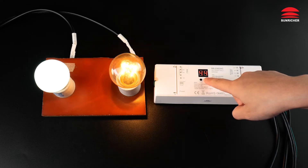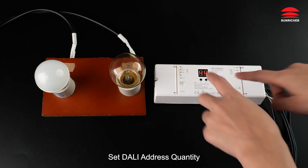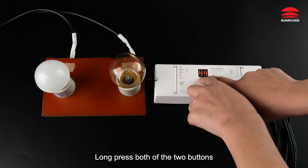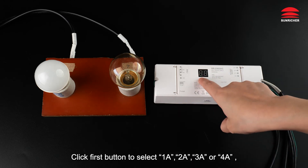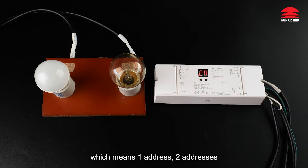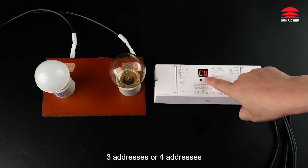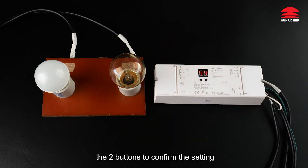Long press any of the two buttons to confirm the setting. To set the DALI address quantity, long press both buttons until the numeric digital display flashes. Click the first button to select 1A, 2A, 3A, or 4A — meaning one, two, three, or four addresses — then press and hold any of the two buttons to confirm.